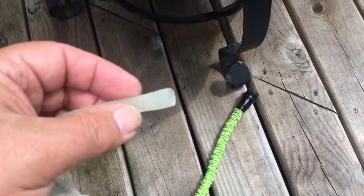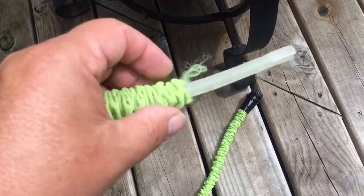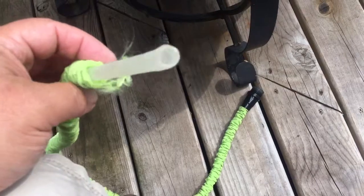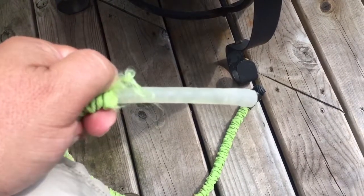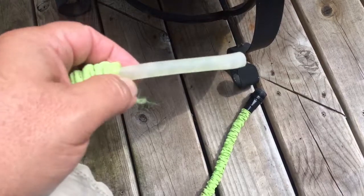It's kind of a neat idea, except when it comes apart. That's all it is inside — just a little rubber tube. If you have any questions, send me an email. Thank you.